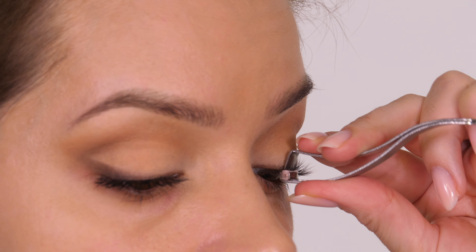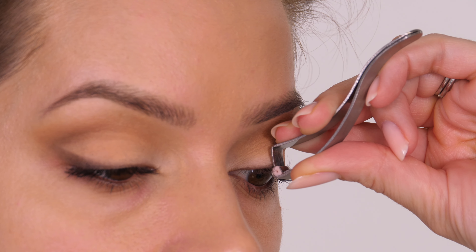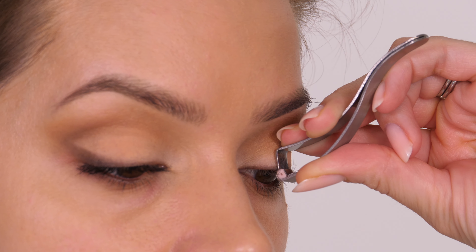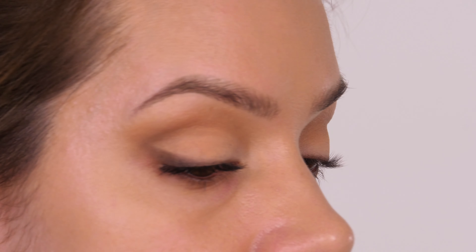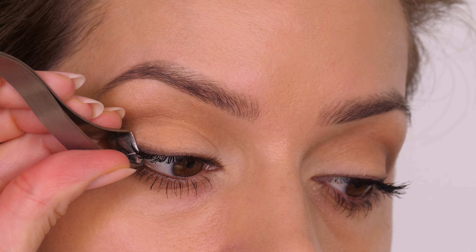I like to use the double technique — curl them before, then curl them again after you've applied your mascara. I will link up on screen my mascara hack to show you how much you can prevent this drop by using a certain product on your lashes before you apply mascara.